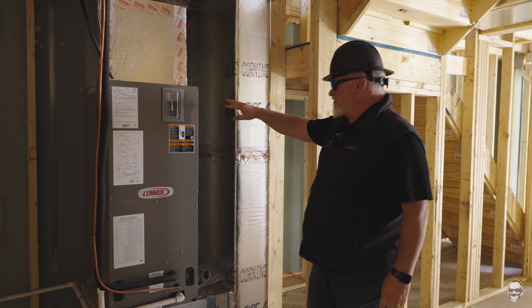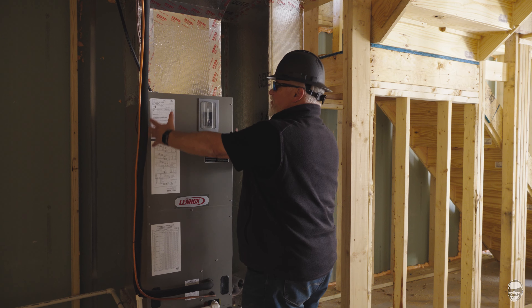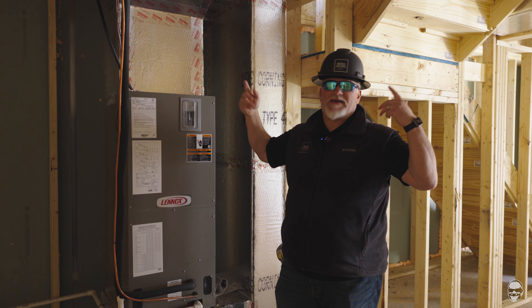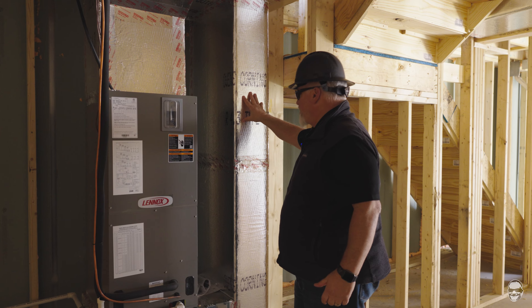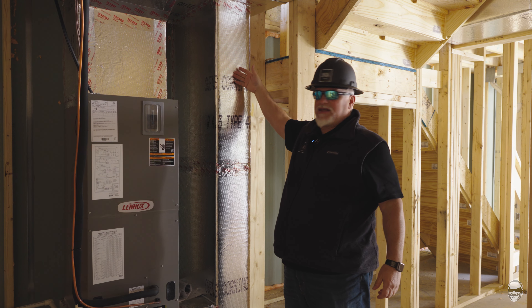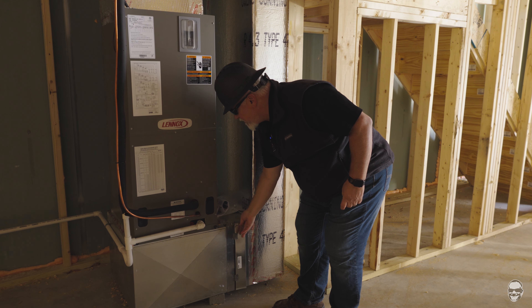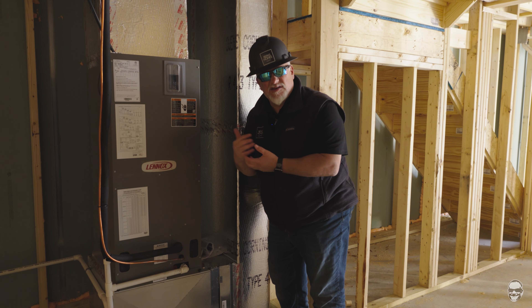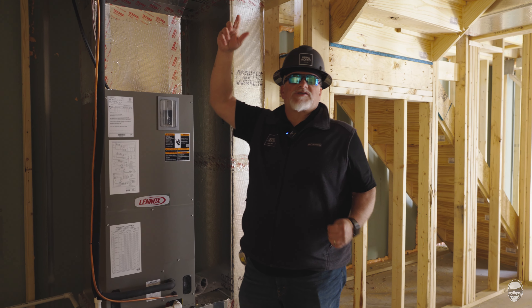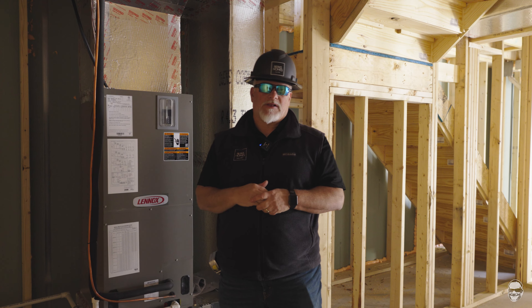This unit has a supply and a return. The supply is where all the air that comes out of the unit goes — heated air, cooled air, or just circulating air. The return is where the air comes back in to be conditioned. It comes down through this ductwork, and right inside here is where the filter is located. It blows through that air filter, which takes out dust and contaminants, and then the air goes back up through the house. We'll go upstairs to look at what the return grill areas and some of the supplies look like.